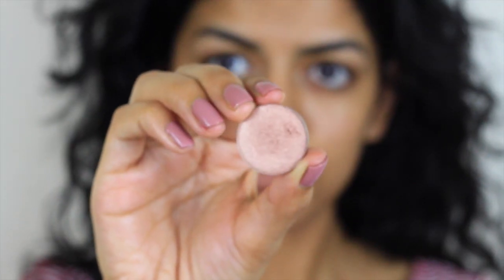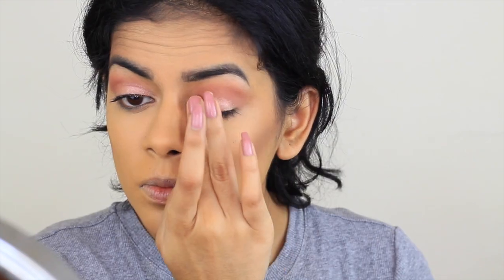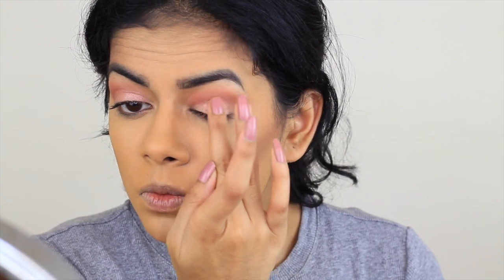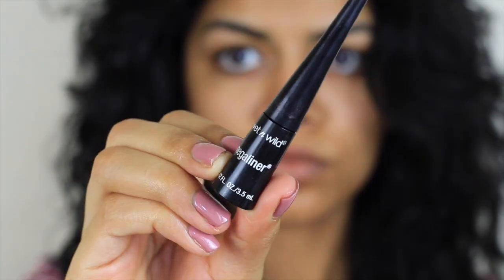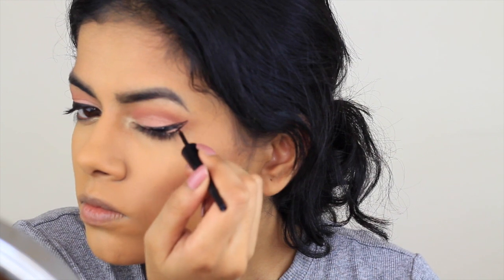Then I'm going to use this really pretty pinky shimmer color in the shade Ego — just applying this with my fingers. And then I'm going to take Play-by-Play, which is like this really beautiful dual chrome kind of color, and just pop this in my inner corner. Then I'm going to do a winged eyeliner. The eyeliner turned out a little bit thicker than I had originally planned, but I made it work. Sometimes it happens — the eyeliner just kind of does its own thing.